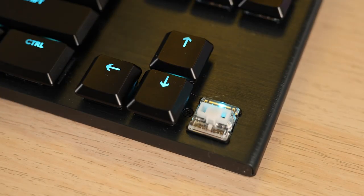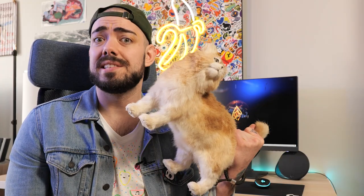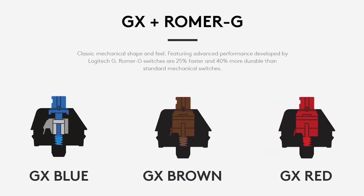Something that might be a deterrent is the lack of keycap customizability. The keys are relatively easy to pop off, but replacement keycaps are hard to find online — you might find some on AliExpress, though shipping takes a very long time. Also keep in mind the keyboard isn't compatible with Logitech Romer-G keys.